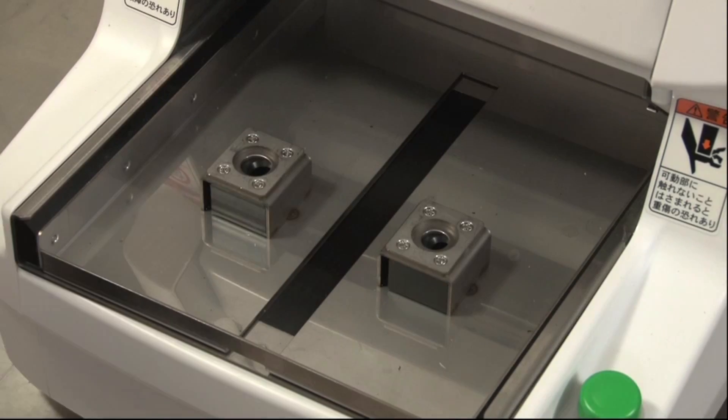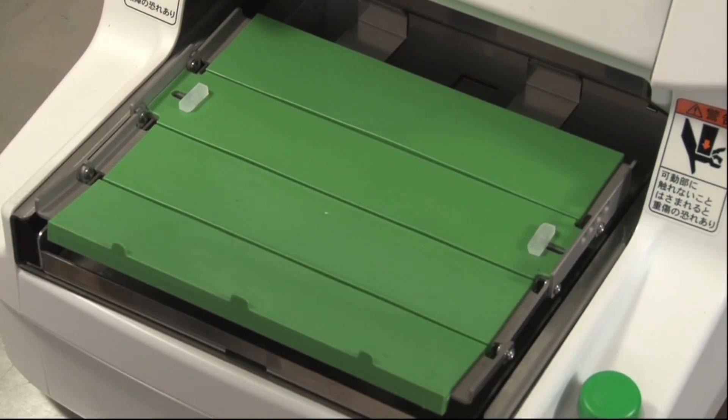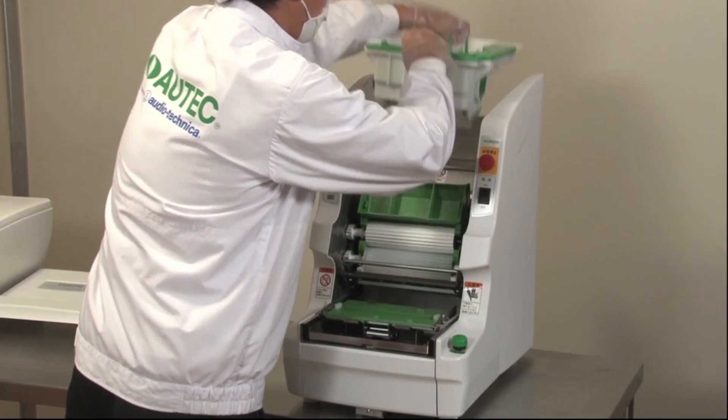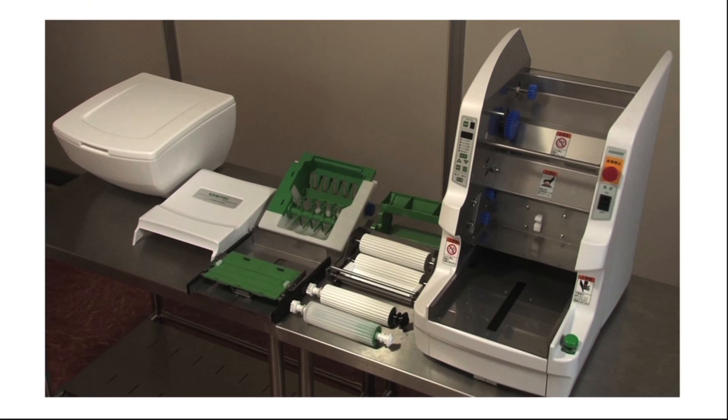Changing the wrapping unit is easy with a one-touch simple operation, and the previously used rice mat setting is automatically set in accordance with the size of the wrapping unit. The lighter machine parts simplify daily cleaning, assembling and disassembling.